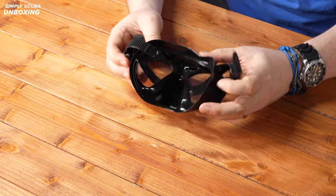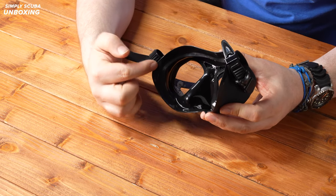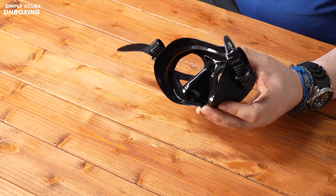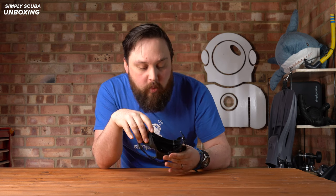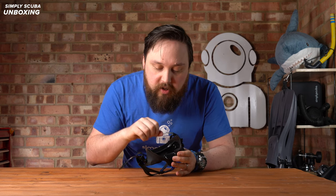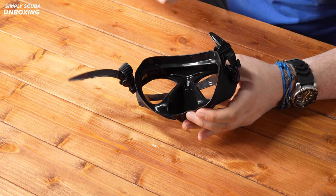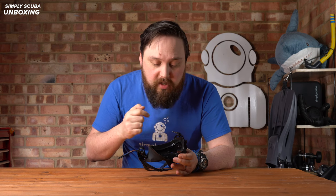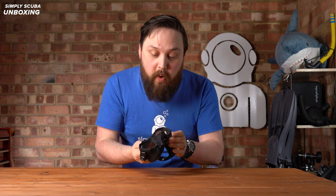On the inside of the mask there's a double internal seal — an external seal and an internal one — that creates a very wide sealing surface all the way around your face to keep the air on the inside and keep the water out. Nice, low volume. You've got a big cutout in between the lenses as well, so if you struggle with masks that are uncomfortable over the top of your nose, this has a bit of additional space. All in all, very well put together and a good looking little mask.